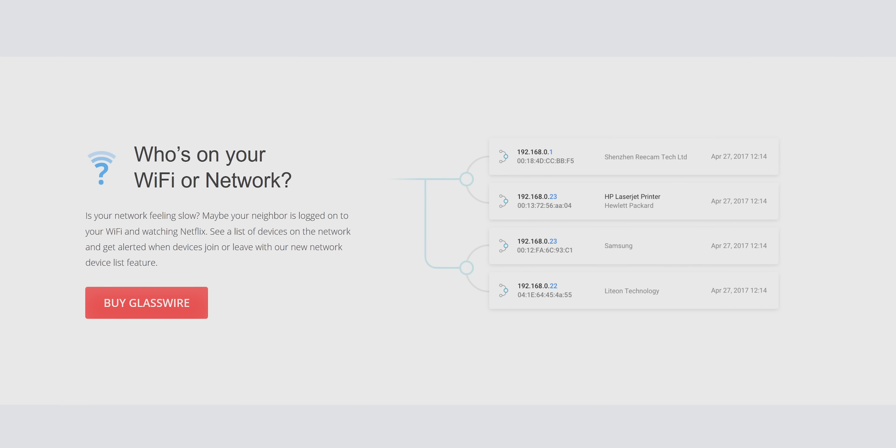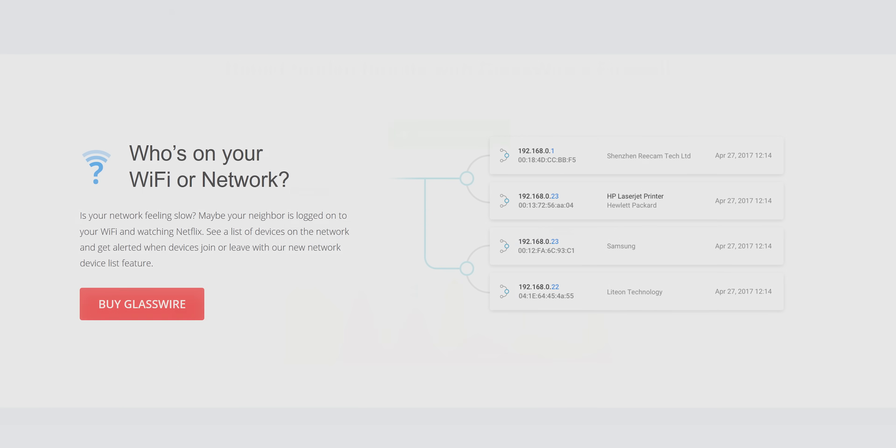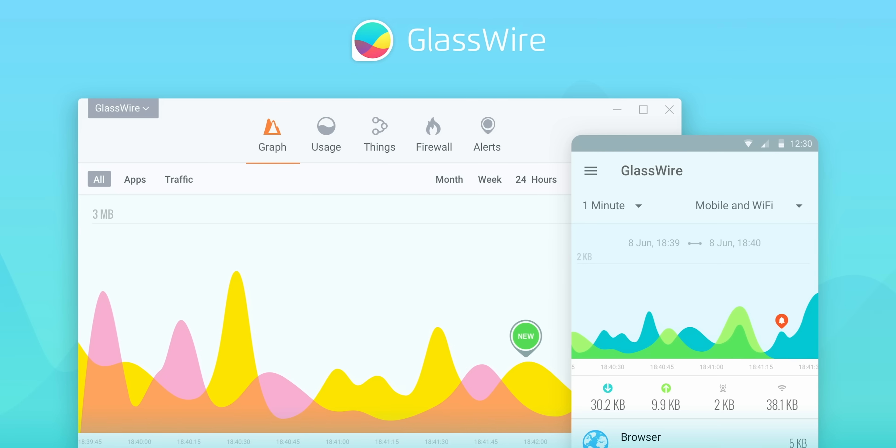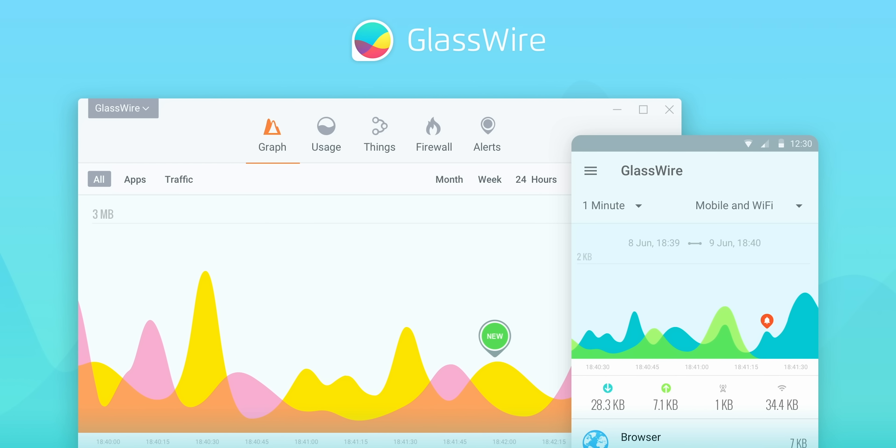Speaking of showing you guys, we're going to show you our sponsor, GlassWire. If you don't know what's going in and out of your PC or Android device when you're connected to the internet, you can use GlassWire to see if there are any badly behaving apps. Use offer code Linus to get 25% off at the link below.